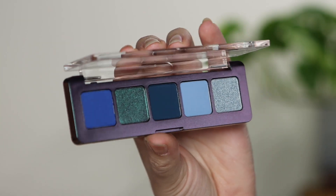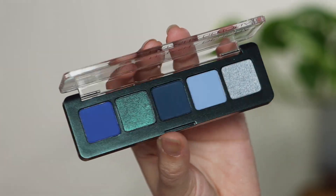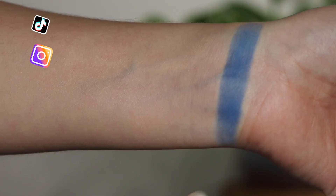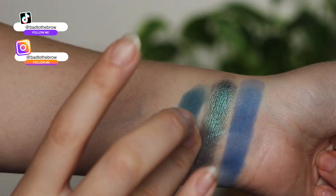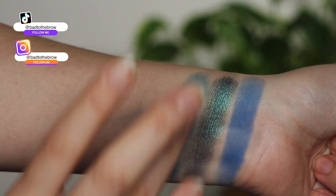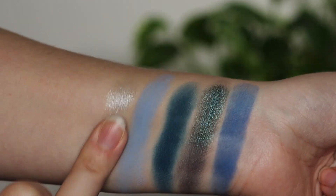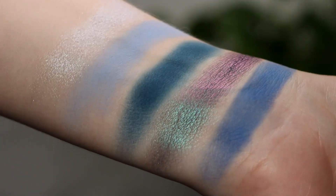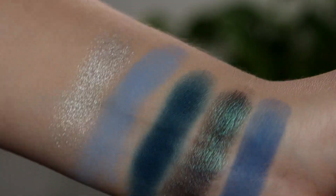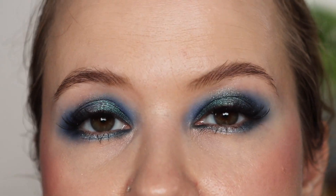Welcome to today's video. I'm going to be creating a look with the new Natasha Denona Mini Trio Chrome palette. We've got, I believe, all new shades, specifically the multi-chrome. I haven't seen multi-chrome like this from her before. And if you're new to my channel, I am a huge multi-chrome, shifty, sparkly, shiny eyeshadow lover, specifically from indie makeup brands. So I wanted to try out this palette and show you some swatch comparisons as well, in case you're thinking about getting this palette and maybe you just want the multi-chrome or maybe you're not really sure if you already have this multi-chrome.